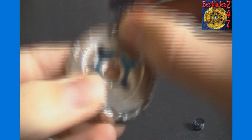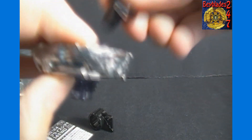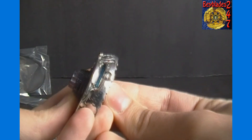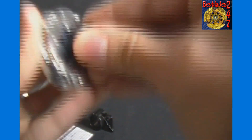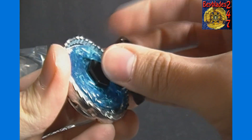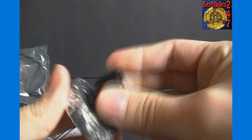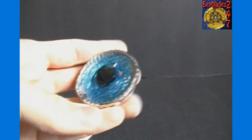The spin track is 145 — pretty common parts, nothing too special about the bottom part. I'll put the face bolt in. 145WD — I think that's the same as Fang Leone if I remember correctly. I know plenty of others have had 145 and/or WD. Basalt Horogium has WD as well — still don't know how to say that name for sure, I hear it said many different ways. I started off saying Basalt Horogium but I think it's more like Horogium. So anyway.